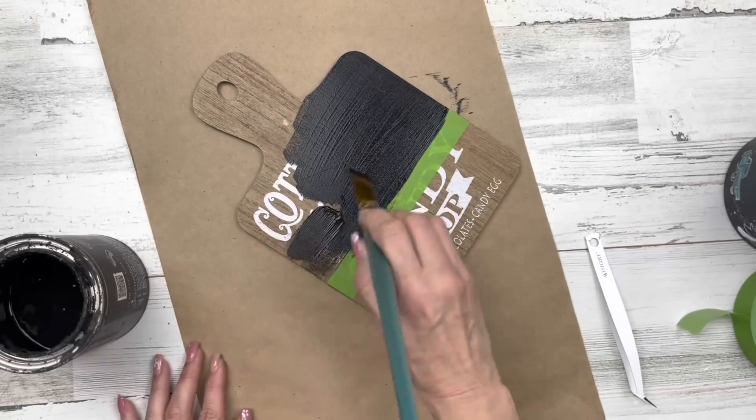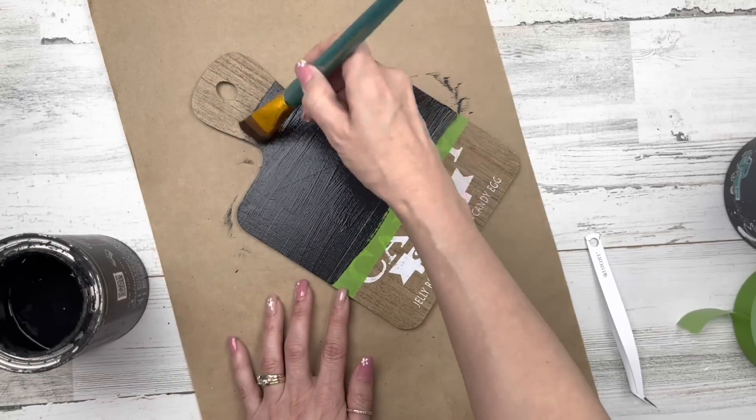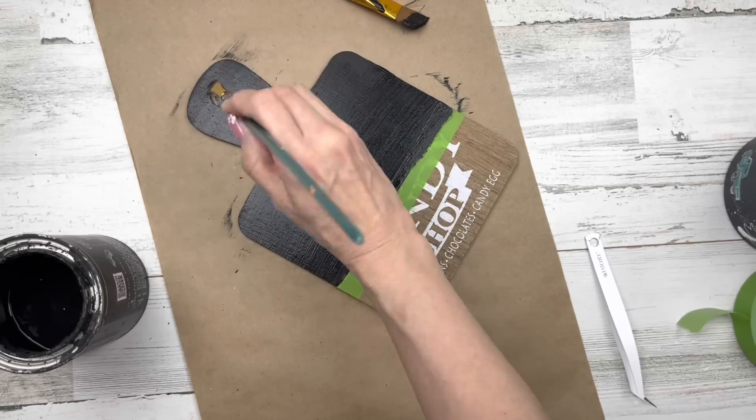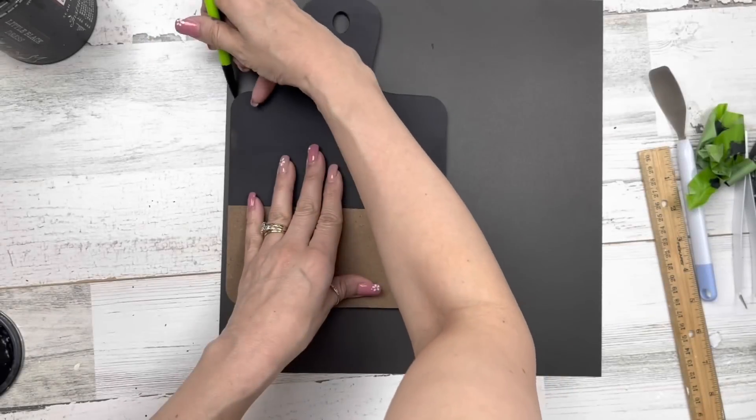I'm going to paint the top in black. I actually realized later something seemed off — I was originally going to paint the top in white and the bottom in black, but I did the opposite. That's okay because it still looks cute.